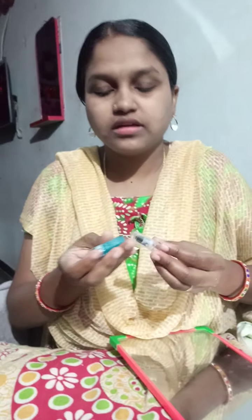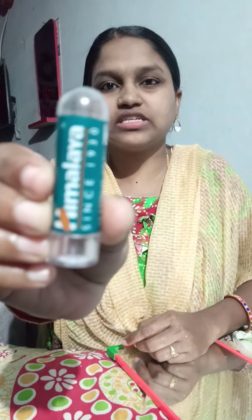Next step, contour your face. I have a color for contouring. I have a Himalaya product — a white lipstick and a lipstick. I will fill in and blend.